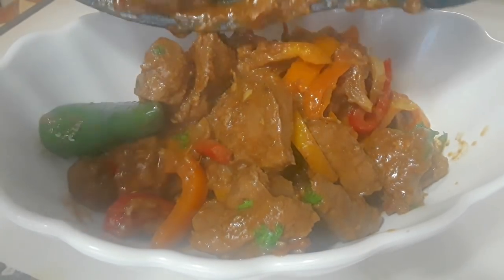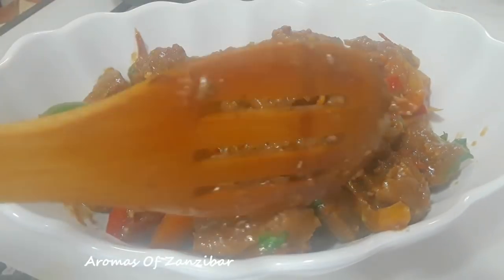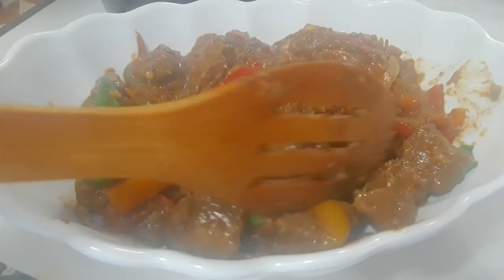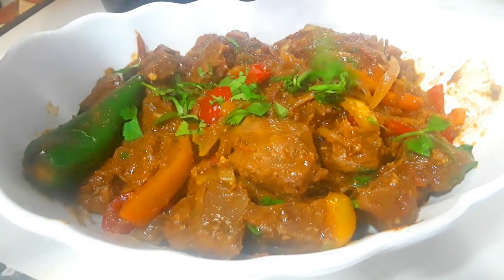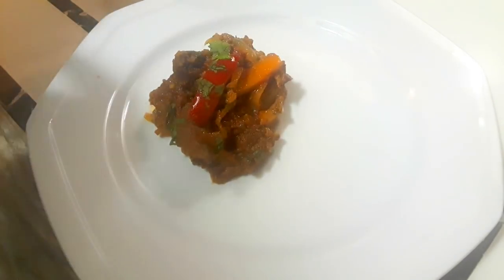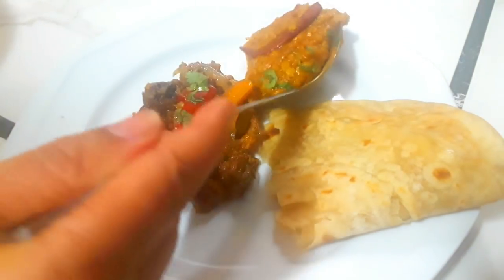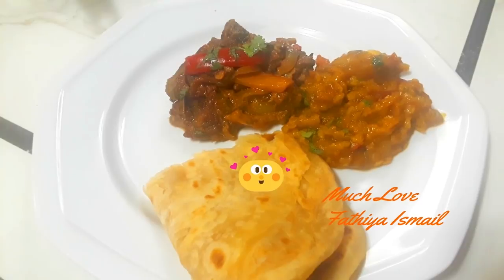Look how beautiful this is — some beautiful colors, we've got orange, yellow, green, red, and it's smelling amazing. Now in the Swahili world we usually serve liver with chapati or rice. In the western world they use it with mashed potatoes — I do that too but not with this recipe. We're going to garnish it with some more cilantro. I'm serving mine with some chapati. If you want to know how I make my chapatis I'll put the link in the description box below. I also made some dal. Thank you so much — for more recipes please visit me at Aroma of Zanzibar and you'll find all the ingredients and measurements in the description box below.